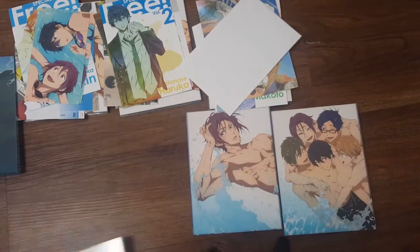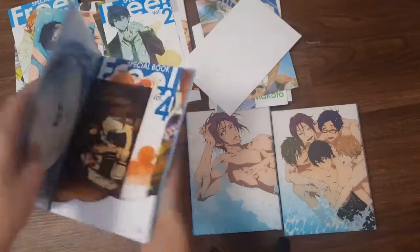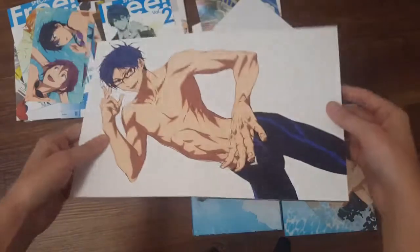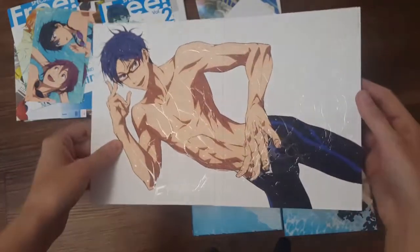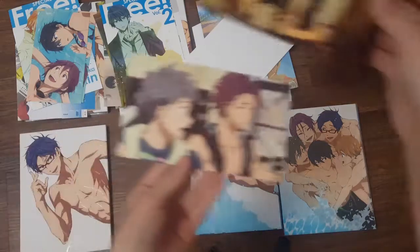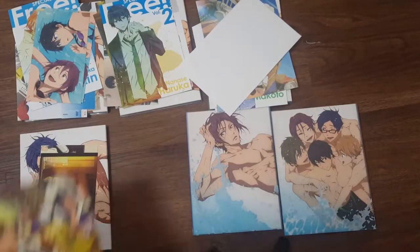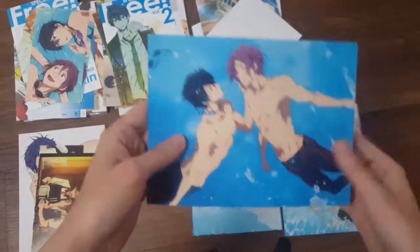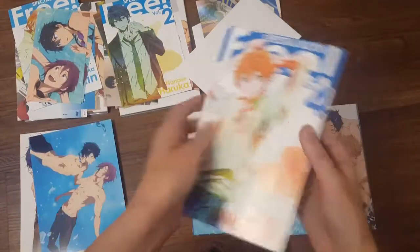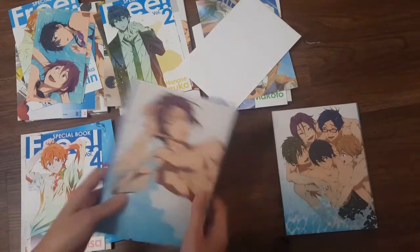Let's get into volume four. Water effect — by the end of this, you're going to be sick and tired of water effects. Try to reflect — look how pretty that is, it's gorgeous. Here's your two little postcards: Rey and Haru, and Nitori and Ren. Mako and Haru Arabian. Rin Haru! This is the cover of the DVD set. And then another little book, this time focusing on Nagisa. I don't know why the Nagisa one wasn't in volume three, but you're not focusing on the character you're supposed to.